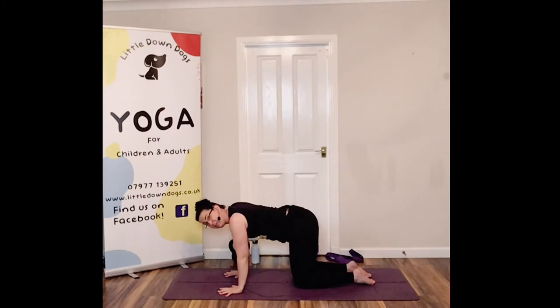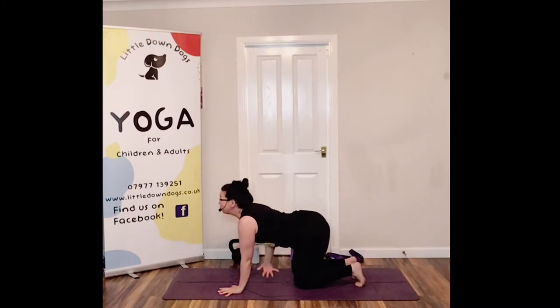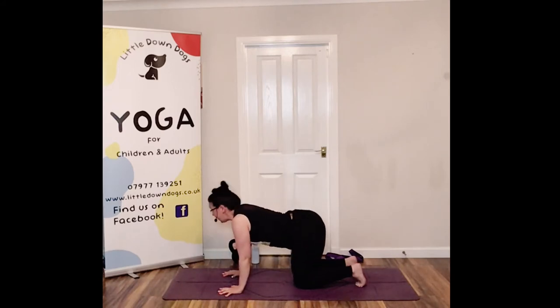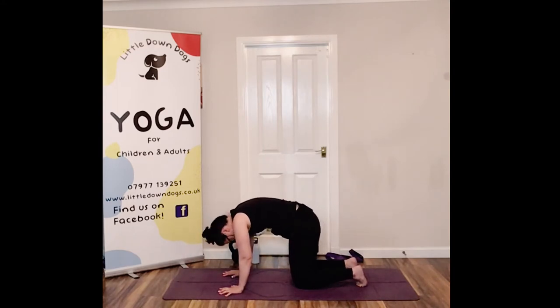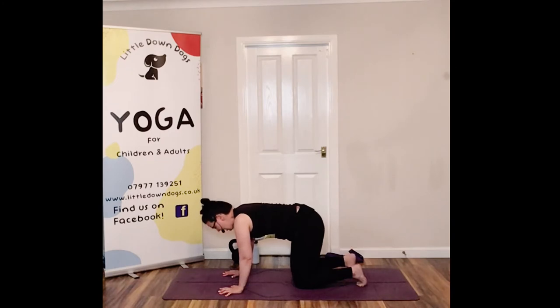Now let's come onto our hands and knees. Hands splayed, shoulders above your wrists, hips above your knees — you can tuck those toes as well. We're going to inhale and look up into cow pose, pushing that navel towards the floor whilst your core is still engaged, then exhale, put your chin to your chest and round that back up into a lovely cat stretch. Inhale and exhale. You can do a few of these in your own time — feel that core warming up.